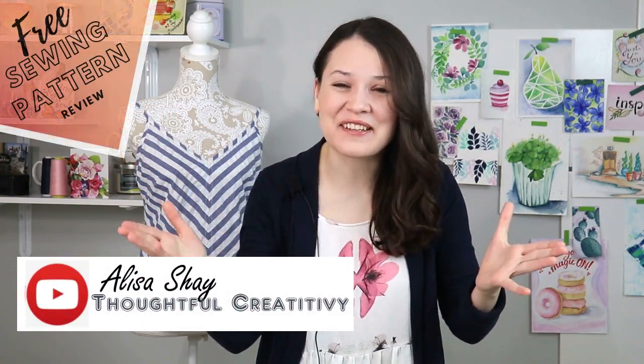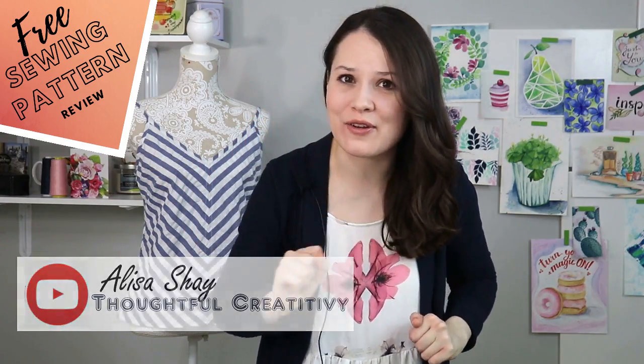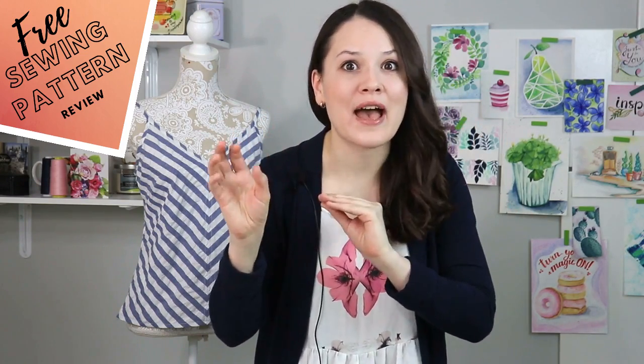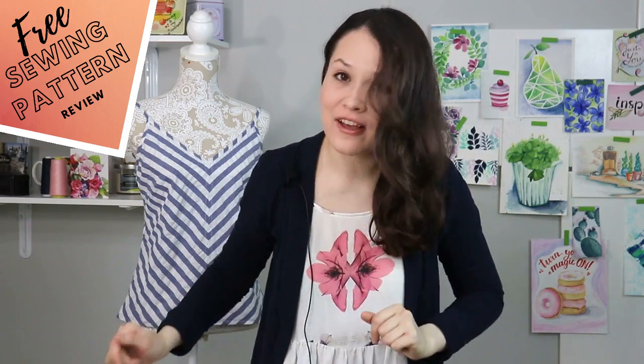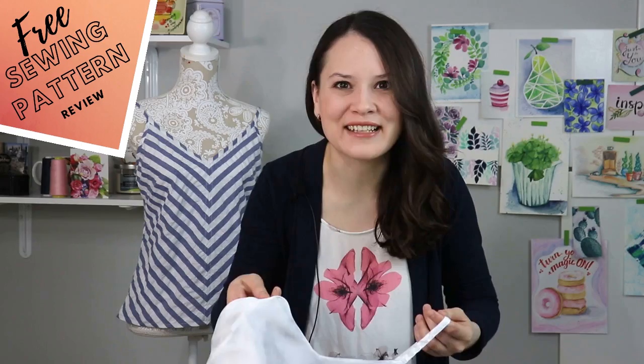Hello, my dear sewing friends! It's Elisa here with Thoughtful Creativity, and welcome to the Freestyle Pattern Review Series, where every week we talk about one sewing pattern that I have personally tried and then tell you everything you need to know about it — the ups, the downs, the good, the bad — so you can save a little bit of money and hopefully make something beautiful for yourself without using a seam ripper.